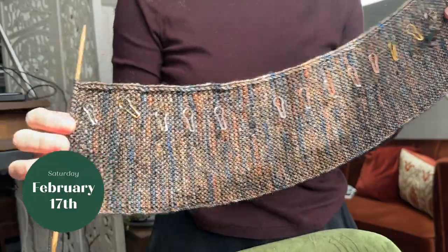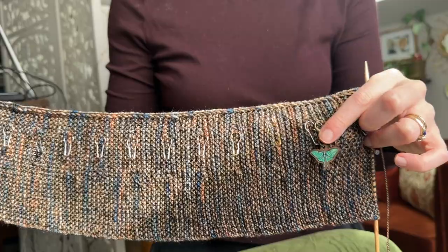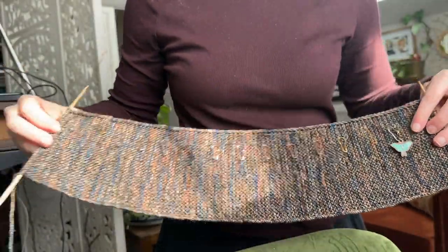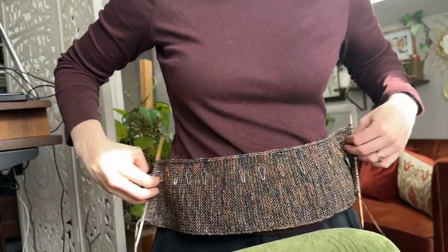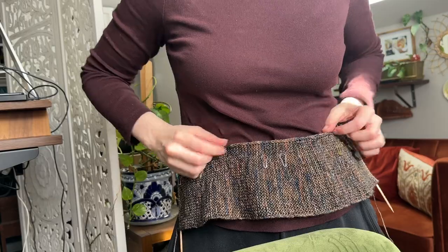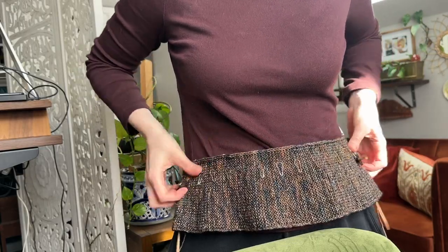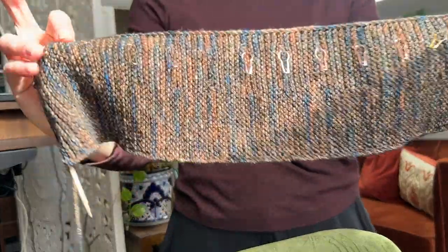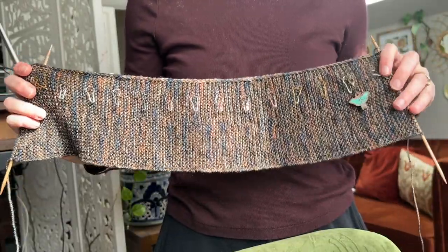I thought I'd share how far I've gotten after one day of work — I made it to this marker and a little bit more this morning. I'm a little bit less than halfway done with the hem. This will be at the bottom edge, and when you pick up stitches, this edge becomes a tiny bit smaller than it is currently. The hem is looking really nice so far — I'm definitely excited about it.